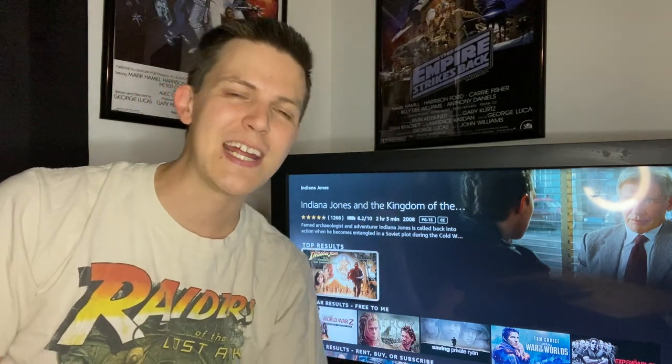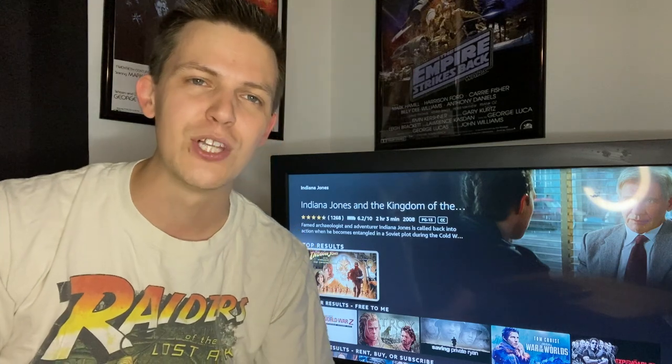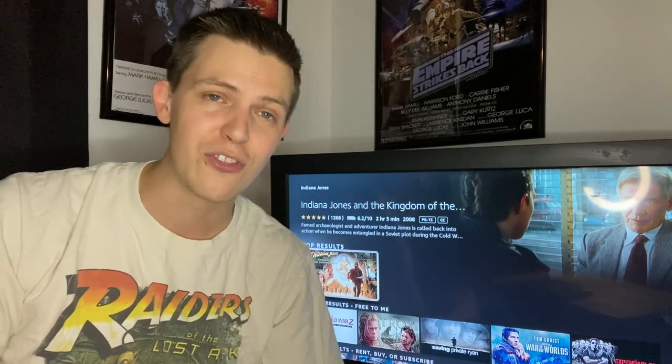Hey everybody, welcome to The Real World. My name is Cameron. Thank you so much for joining us. Be sure to hit that like button, hit the subscribe button down below, and also hit the bell to get notifications of all our videos here at The Real World.